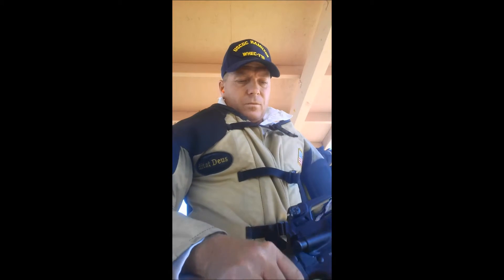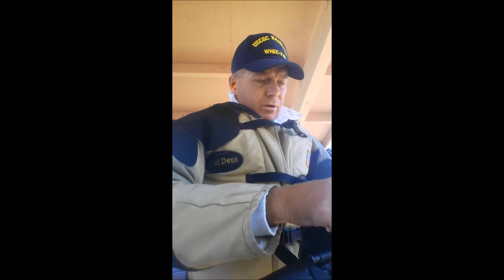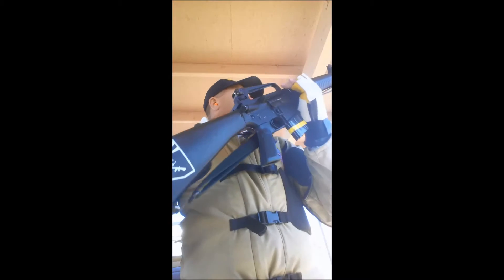I flinched a little bit, but I like it — it's in the tin, a little high and to the right. I'm going to try to focus a little bit more on that follow-through.